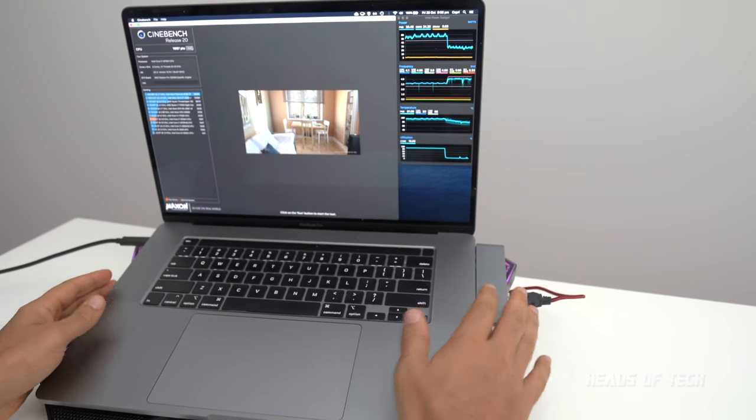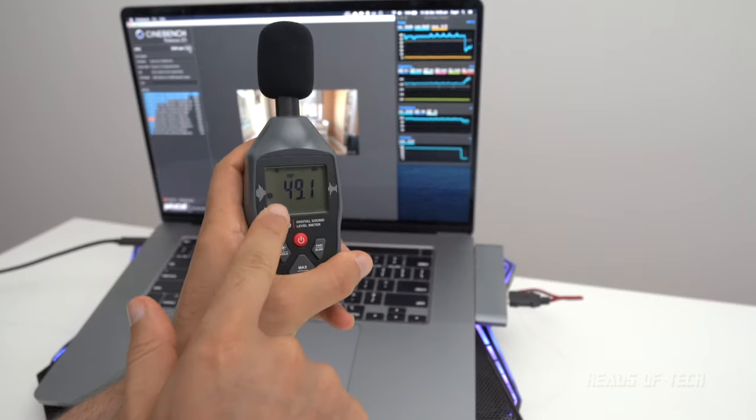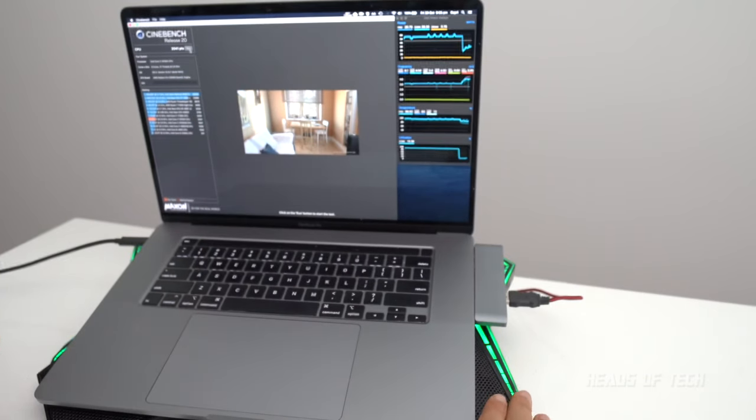Now I've placed the laptop on the cooling pad. Performance-wise we now got 2041 — 41 extra points with the cooling fan. And noise-level-wise it's actually 49 dB, which is one dB lower than without a cooling pad. That's two and a half percent faster, which is interesting if you guys need the extra performance.